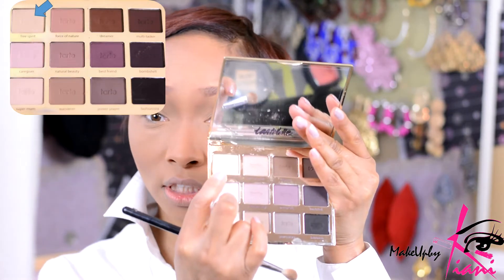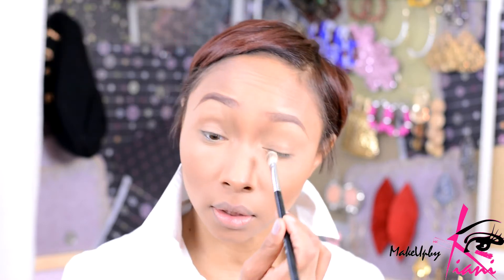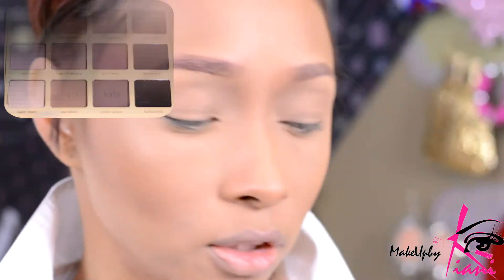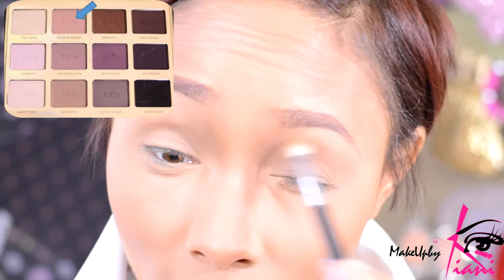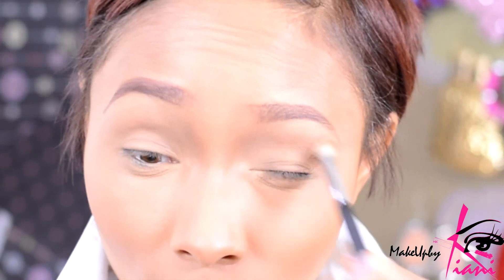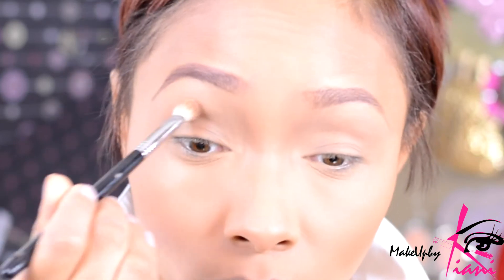I'm going to start with this shade called Free Spirit. Using my E25 brush, I'm just going to really whisk this color all the way across my eyelid. Then I'll put a couple of layers of the shade Force of Nature and move that right into the highest point of my eye, or my eye bone.